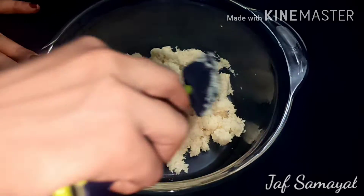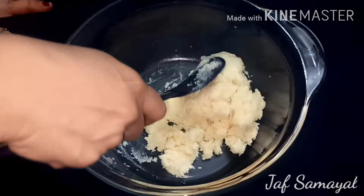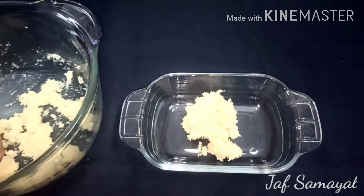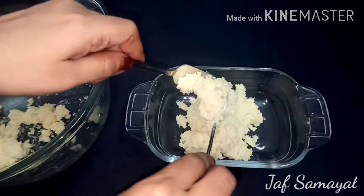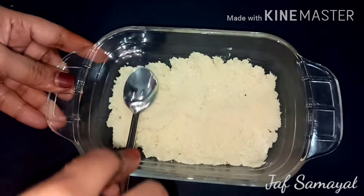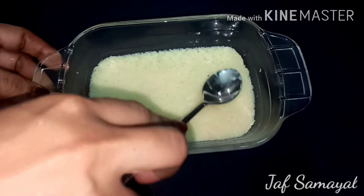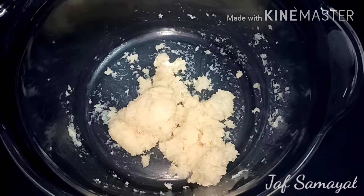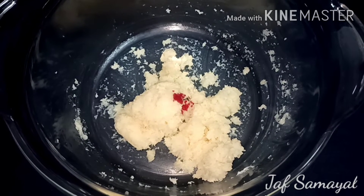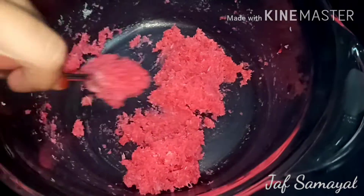Mix the sweet mixture together. Add it into a container and mix in a small amount of sweet. Add 2-3 drops of rose milk essence. Mix well.